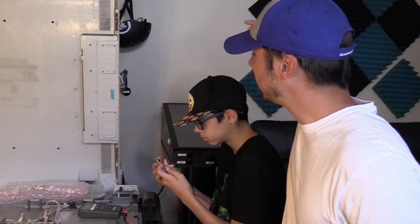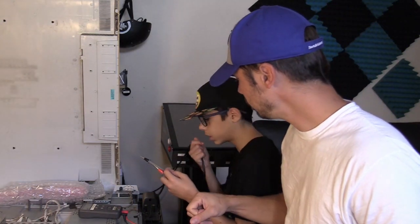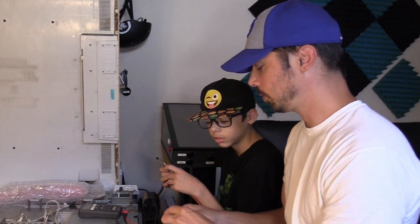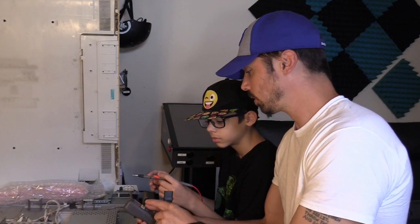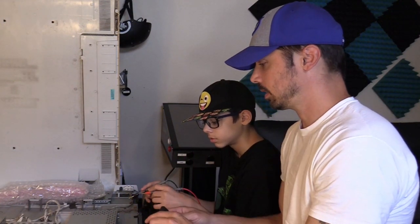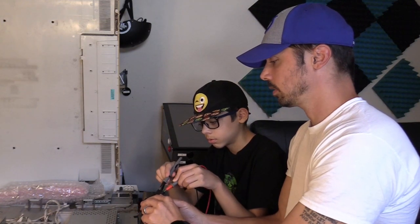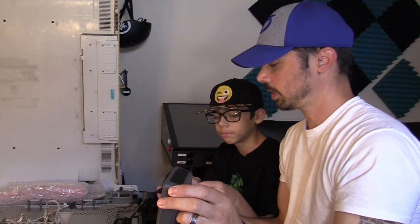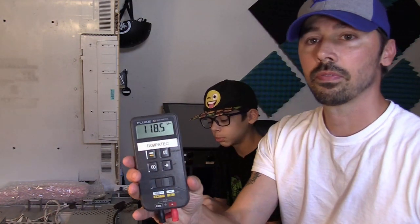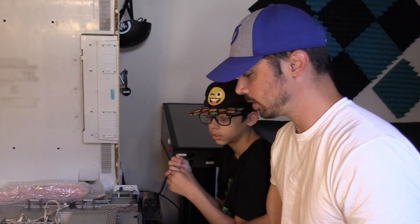Let's go ahead and get the power cord — grab the power cord hanging off right there, make sure it's plugged in. First things first, you want to check the power cord and make sure it has voltage. Switch this to AC volts — that's the V with the squiggle, the sine wave. Go ahead and stick the leads in there, make sure you don't touch the metal parts. We're reading about 120 volts AC, so the power cord is definitely good.